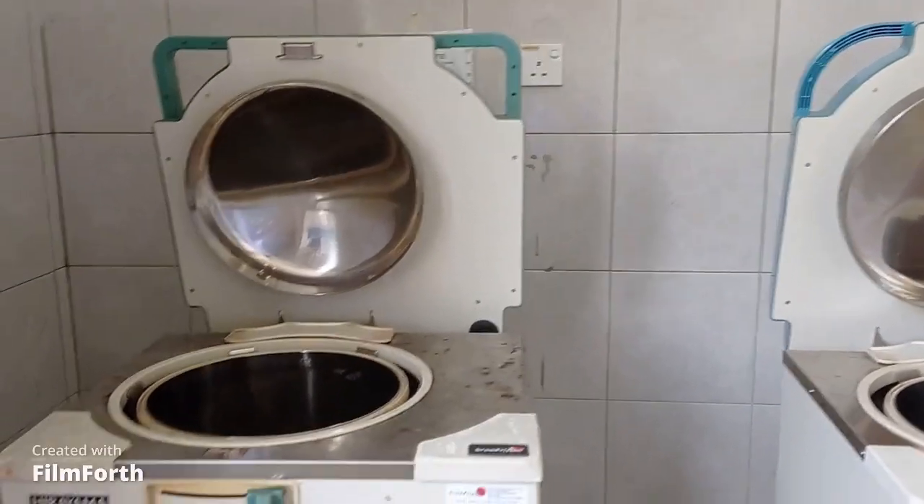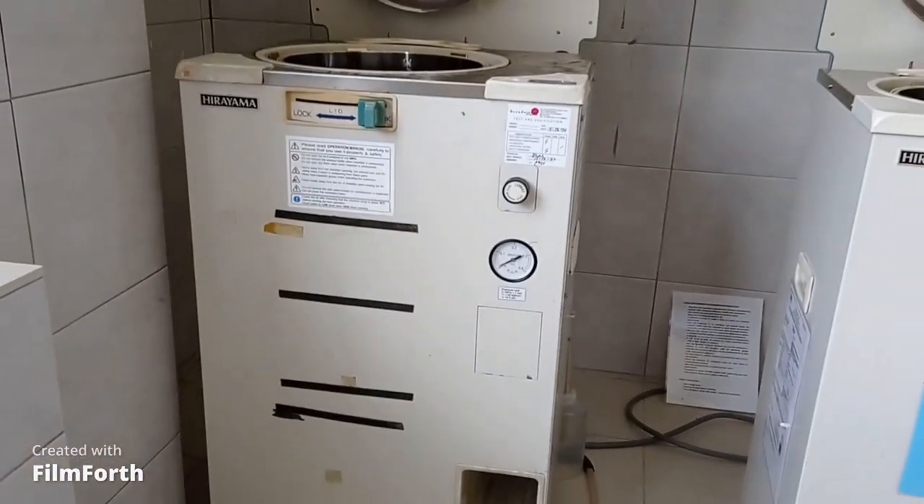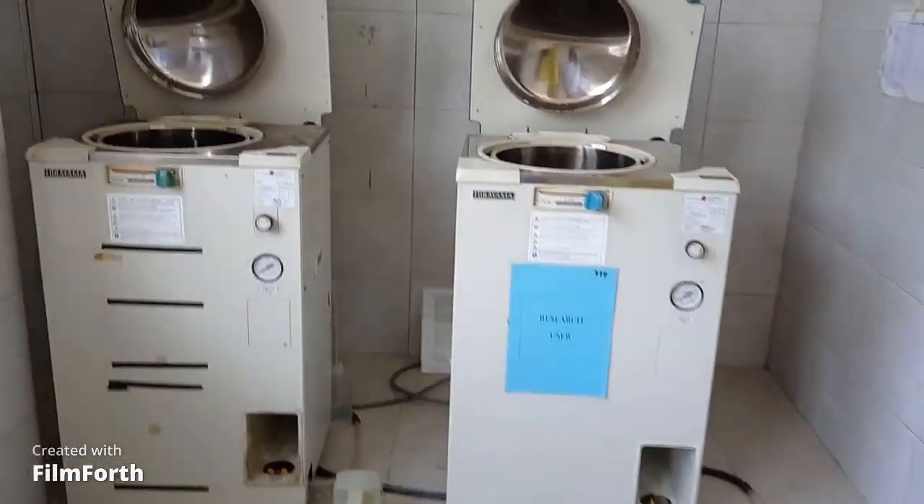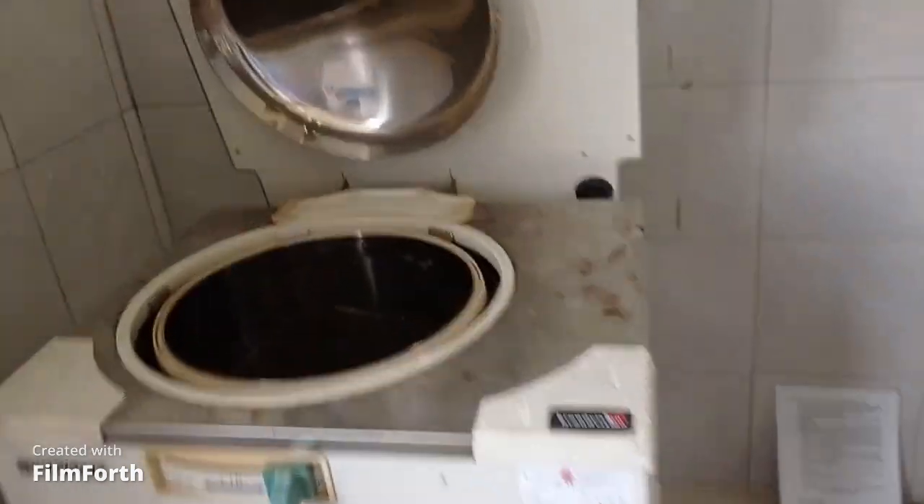Hello everyone, this is Maria and I am back with another video. In this video I will show you how to use an autoclave machine. As you can see, these are two autoclave machines, and in this tutorial I will autoclave the clinical waste.